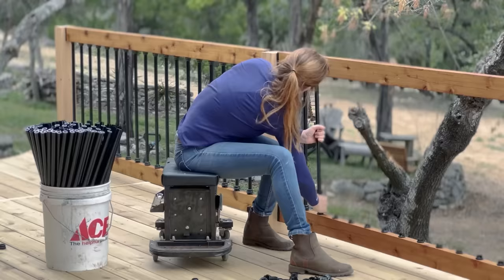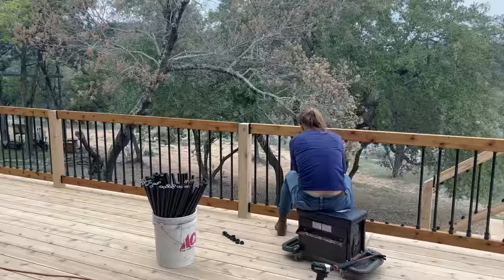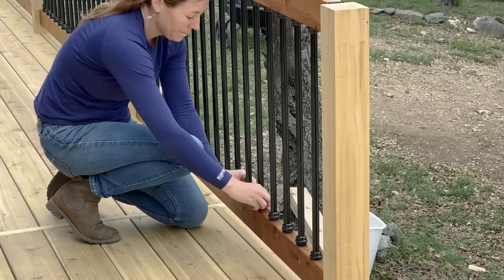It is as simple as that. The system I worked out when doing this was to go through and click in each baluster and twist the top cap into place. After going through all the sections doing that, I quickly went back and twisted each one of the bottom caps until I seated them all the way.